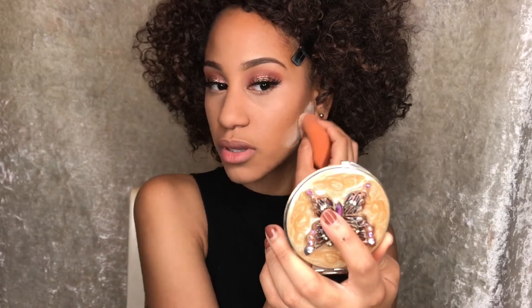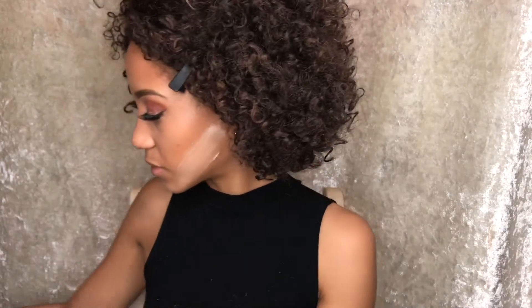One thing I really wish I could do that would work with my face was bake my under eyes. Like every time I try to bake, I find that my eyes just look so pulled — just look so porcelain underneath. It's one beauty trend that I just can't get on board with. Should I do a video about beauty trends that I just don't follow — not because I don't like them, but just because I can't?